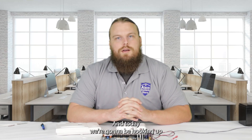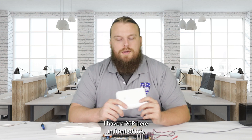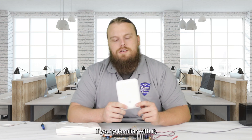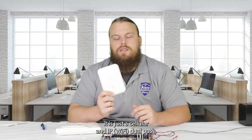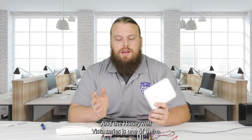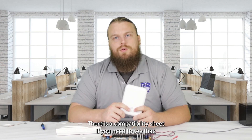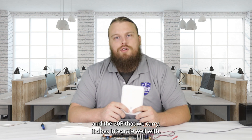Hey guys, Hayden here again from Alarm Systems Store. Today we're going to be hooking up the Bat Mini to the Honeywell Vista system. I have a 20P here in front of me. The Bat Mini is a pretty small communicator, very similar to the Bat Connect, but essentially it is just a cellular and IP dual path universal communicator. The Honeywell Vista series integrates well with it — the 15P and 20P that we carry specifically. There is a compatibility sheet if you need to reference that.